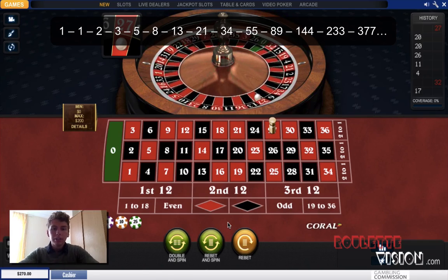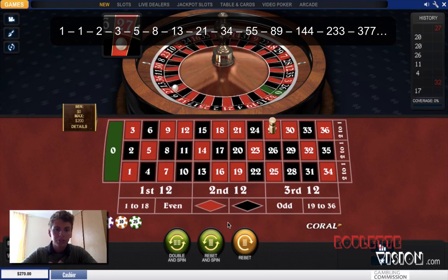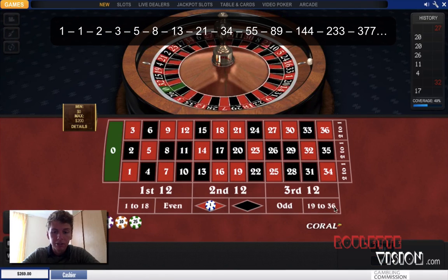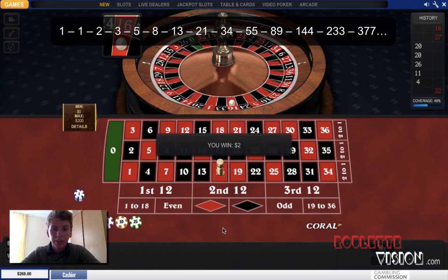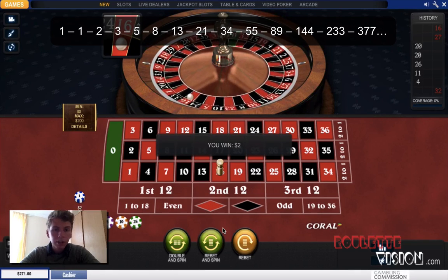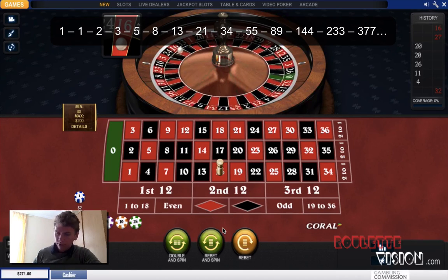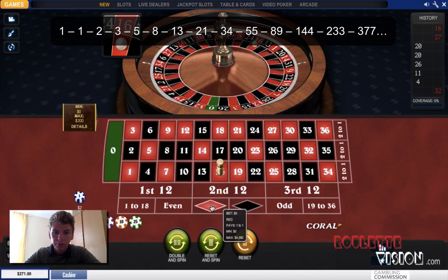So without further ado, let's get into some actual gameplay and I'll show you how it works in practice. I'm going to start off with the first number in the sequence which is one, and I'm going to place one on red — it can be any of the even number bets. And there we go, we've got a win — great! That's the end of that round. We're up one, now we're going to start again.